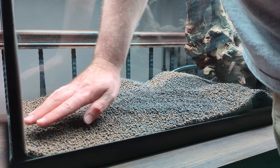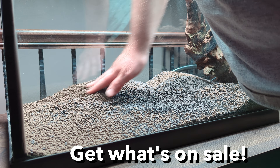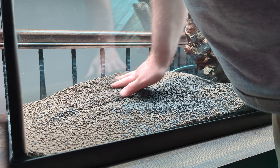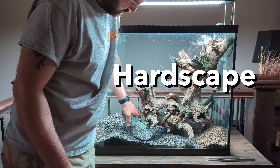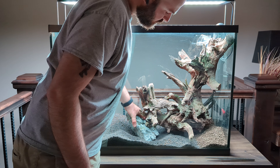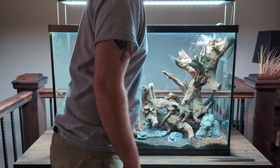I'm not really brand loyal as far as planted soil goes. This tank came with some UNS soil and I topped it off with Landen. As I'm laying the rocks out I'm thinking about making it look as natural as possible, placing the rocks as if wood has been growing around it for centuries.